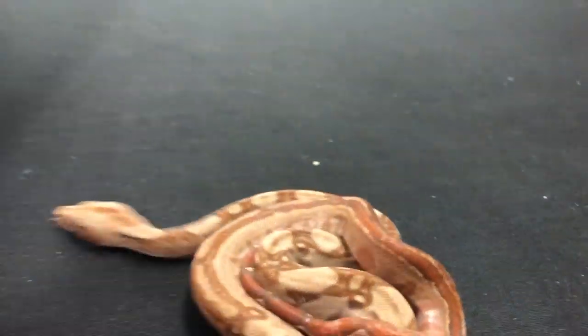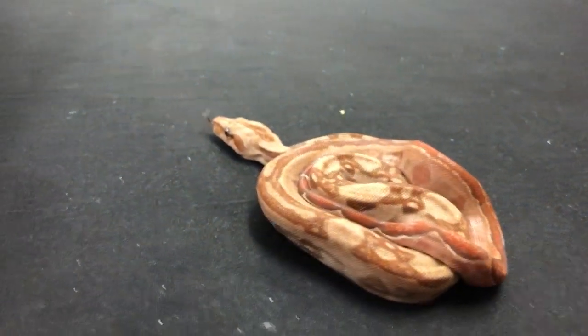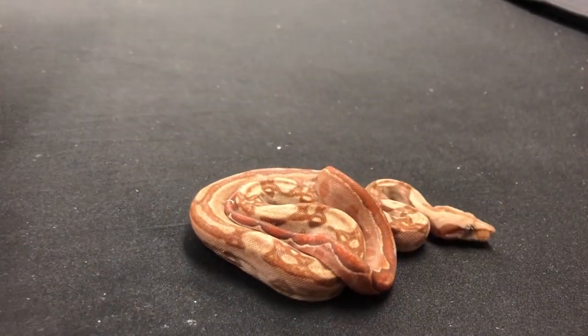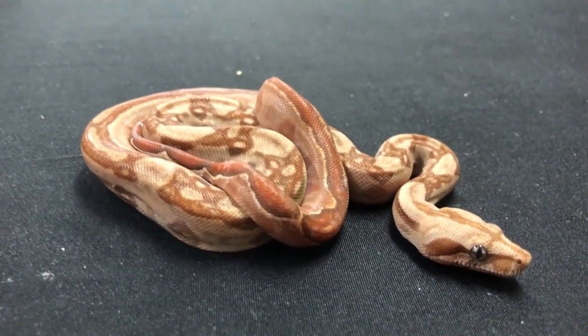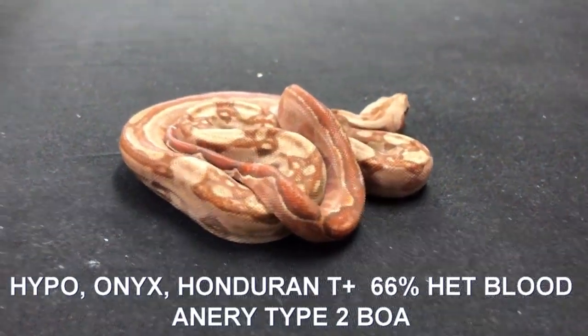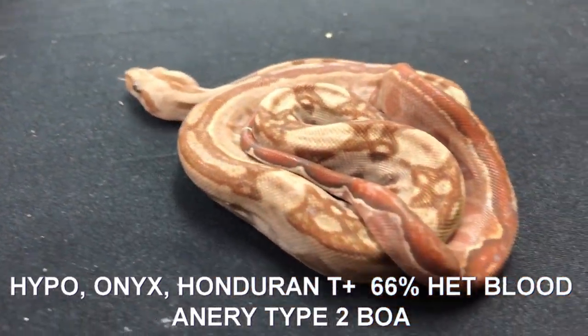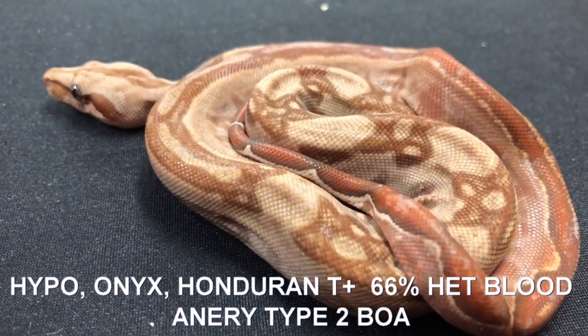Here's a pretty little female in that same litter. This is a Honduran T-positive, single Onyx copy - so that's an Onyx, not a Super Onyx. It's an Onyx Honduran T-positive hypo. So it's a sunglow, a T-positive sunglow with the Onyx gene in it.